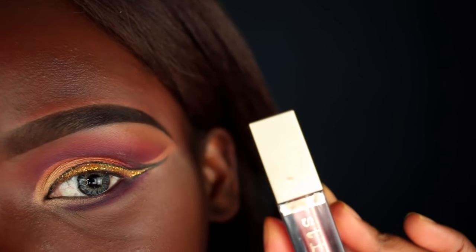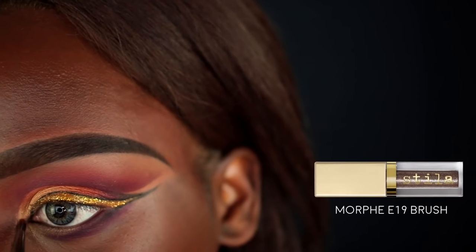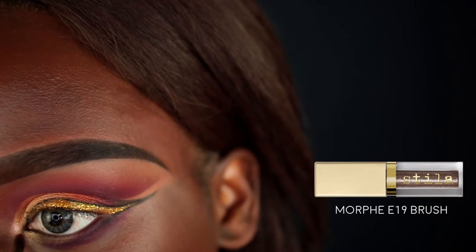For some added sparkle, I'm going in with my favorite — the Stila Magnificent Metals Glitter and Glow liquid eyeshadow in the color Rose Gold — on that same Morphe E19 brush, placing it right in my inner eye corner.